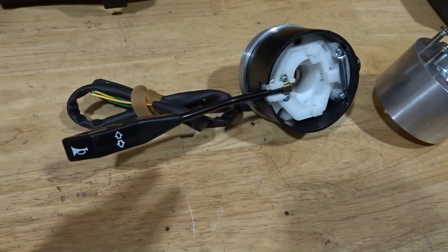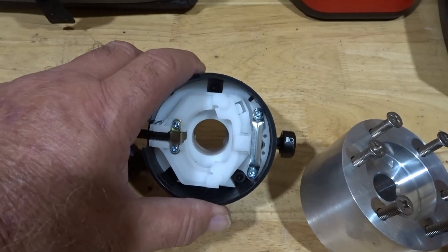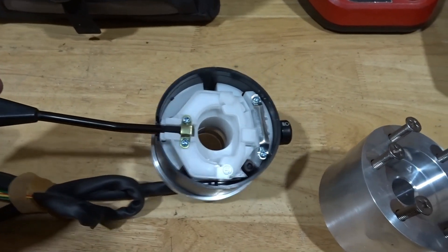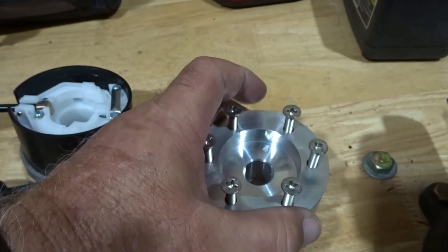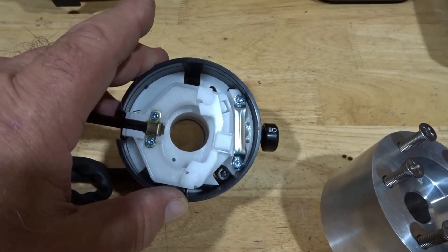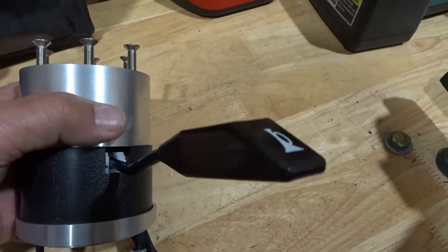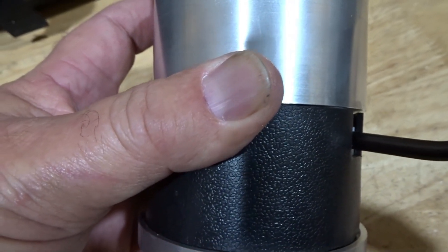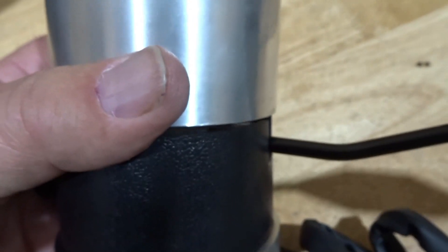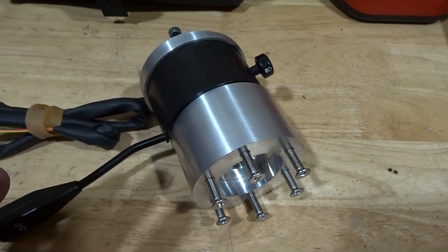The next thing I want to talk about is the actual turn signal mechanism. It works just like a traditional turn signal switch — down to turn left, up to go right. Our cancelling tangs engage on the mechanism inside the turn signal switch and cancel it when you complete your turn. It's very important when you put these together that you leave a bit of space between the turn signal switch and the hub so there isn't binding — we generally recommend a sixteenth of an inch. All that adjustment can be done with the pillow block behind the dash on your steering shaft.